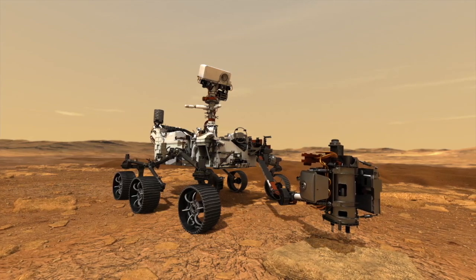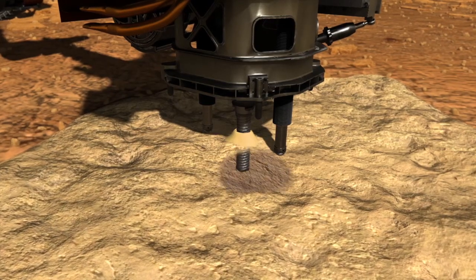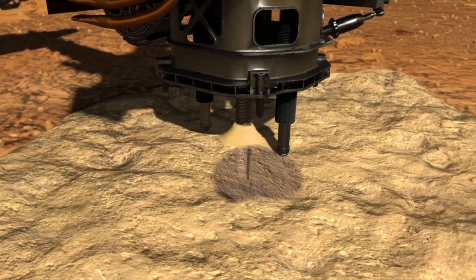Anyone who's ever drilled into hard material knows what this is like. The robotic arm overdrives its motors to produce at least 300 newtons, or about 67 pounds of force, on the core.